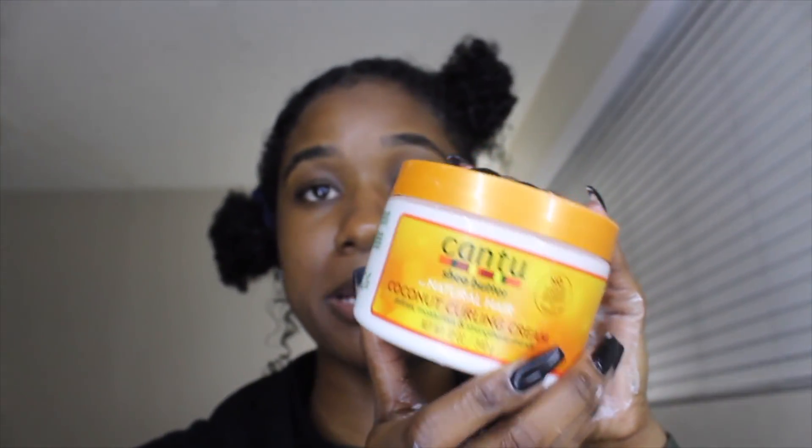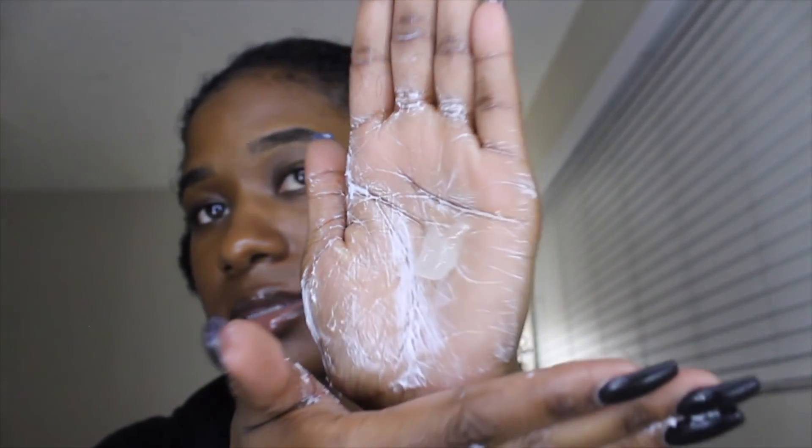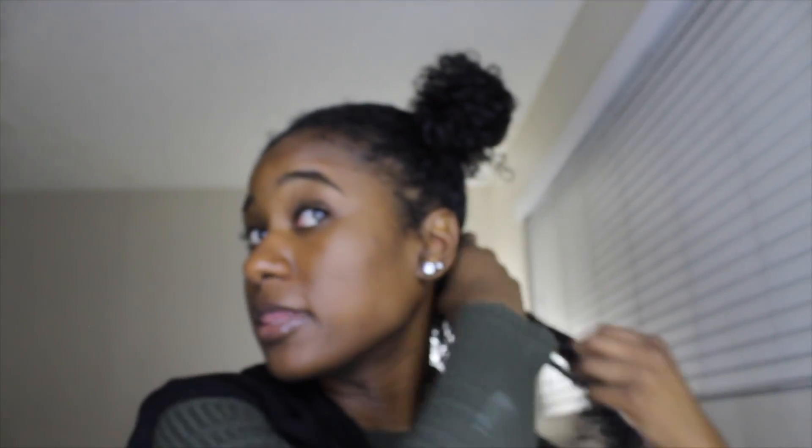So before I was using Cantu, but when I posted the products that I used on Instagram I was told not to use Cantu because it's not good for your hair, and that makes me sad because it was really working for me. So I'm gonna put that down, and I was told to use two different products that would work pretty similar. I bought this one and then next time I'll try the other product when I have an updated routine.